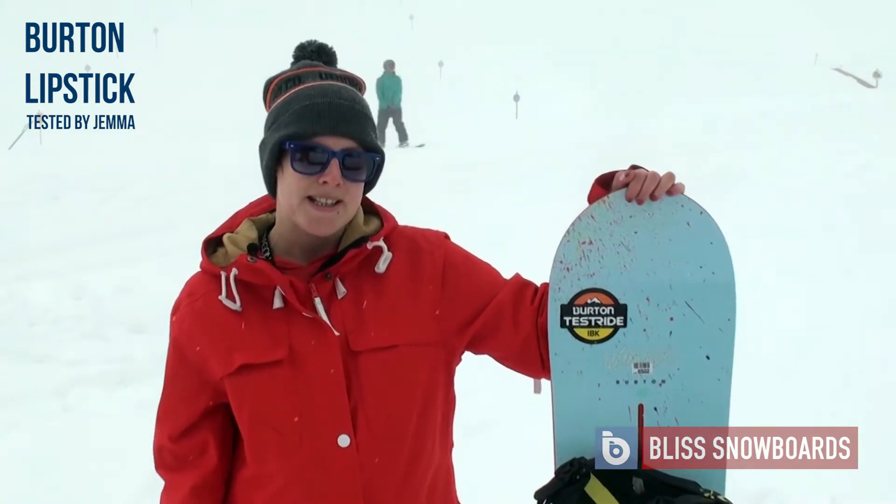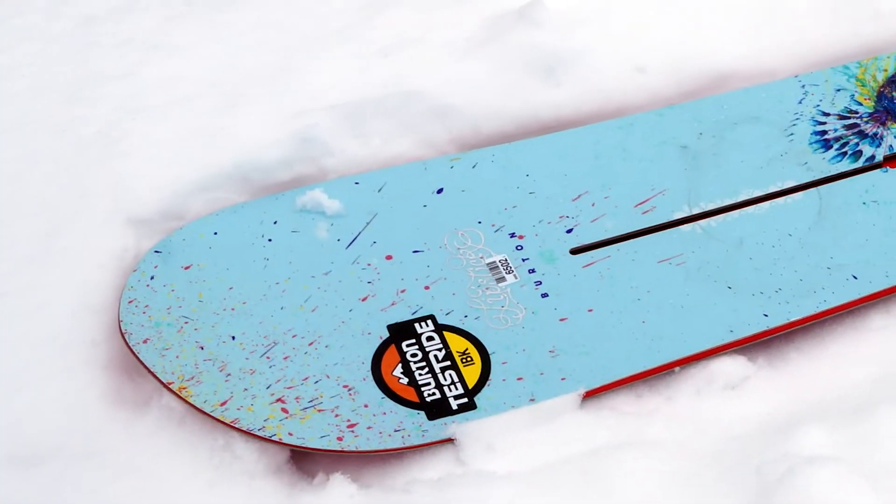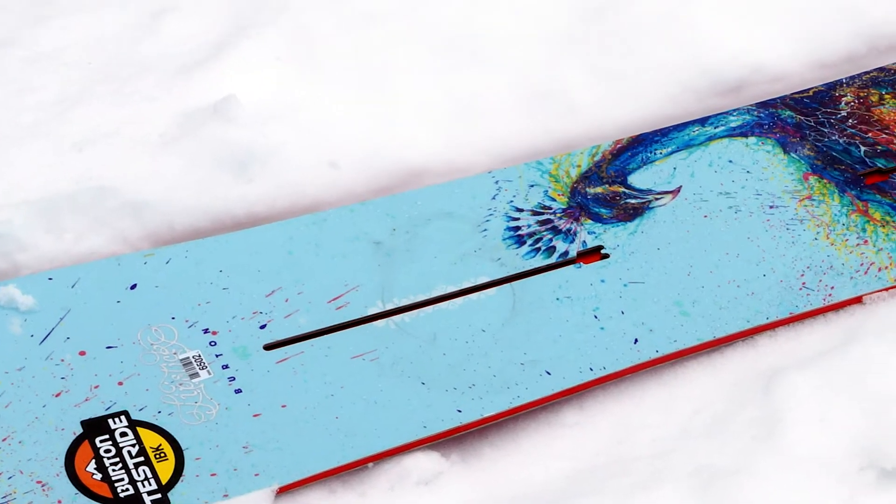This is the 14-15 Burton Lipstick. It's a twin-tipped board and it's got a flat base.